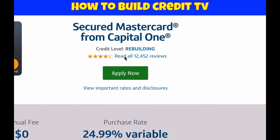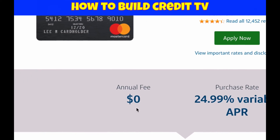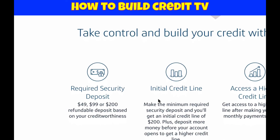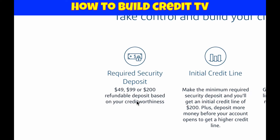This particular card — it says right here at the top right of the screen — credit level: rebuilding. That's what I did; this was the first card I got, about three and a half to four years ago, and then I moved on to other cards. As you can see, there's no annual fee, which makes absolute sense because you don't need to be paying another fee when you're getting a secured card. Scrolling down on the left side, it says required security deposit: $49, $99, or $200, and this is refundable based on your creditworthiness.